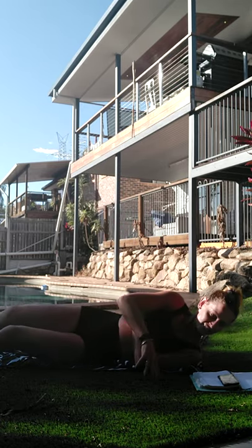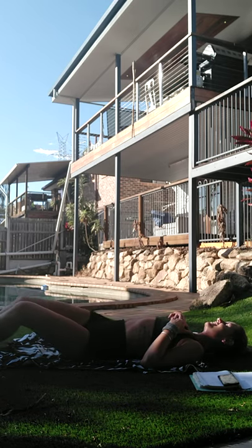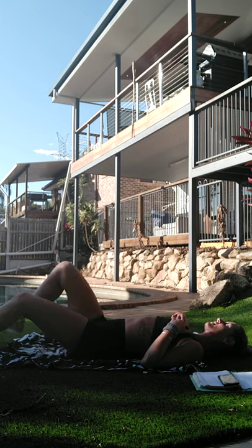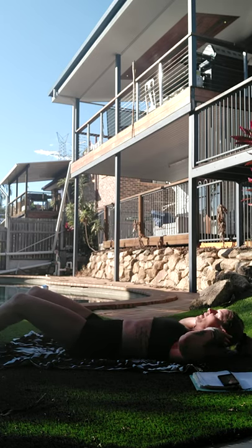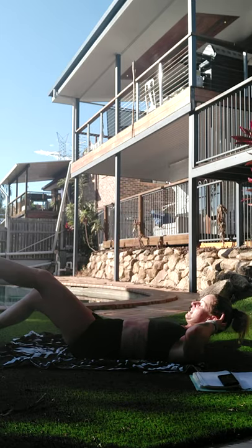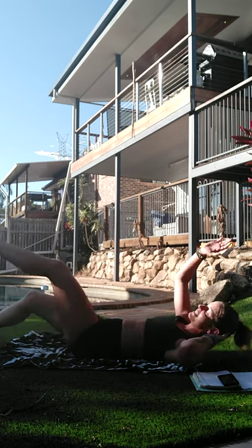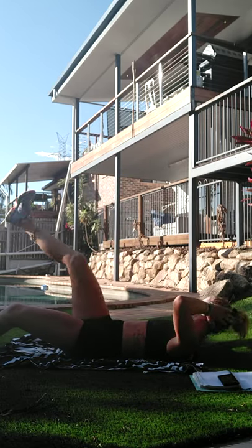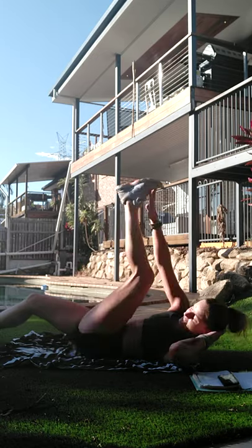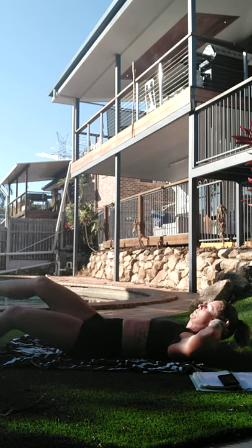Take it down - we have one to go. Take the knees side to side. The more bent your knees are the easier it is, but keep that back pushed in. I have to close my eyes because the sun is straight in - I can't see anything. That's it - control it. Big reach.